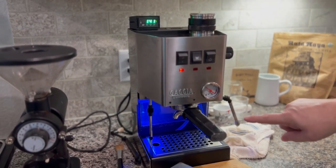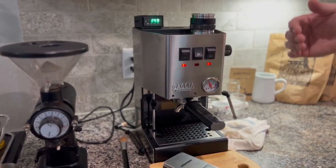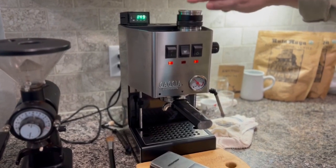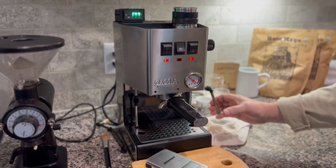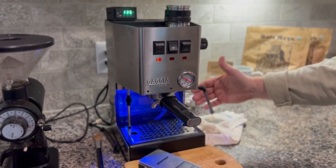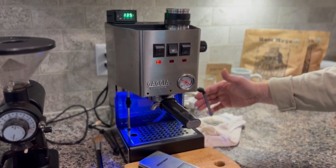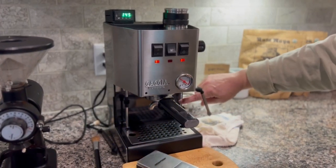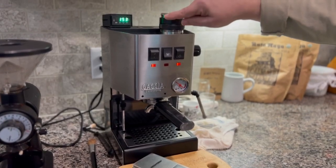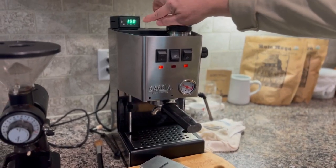Once it hits 145, the tank light will turn off because that's when the heating element turns off for steam. This machine's alarm is set for 140 to 145 — the heating element turns off at 145 and waits until it drops below 140. When the tank light turns off, the heating element is on because it's heating. It just went off again, meaning it's not heating because the temperature went back above 145. So it'll continue to cycle between 140 and 145.